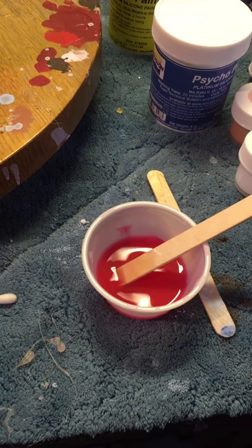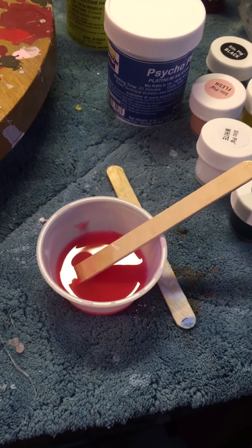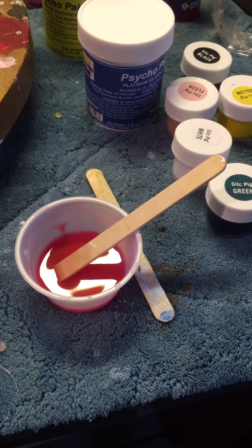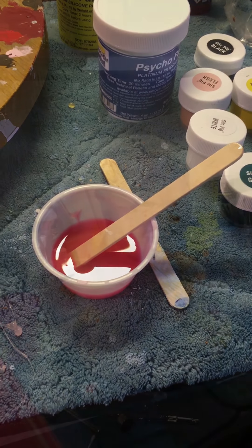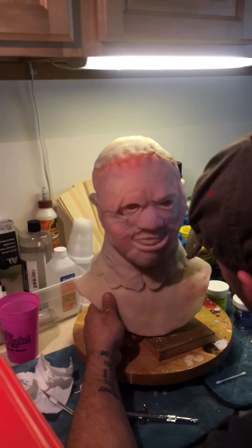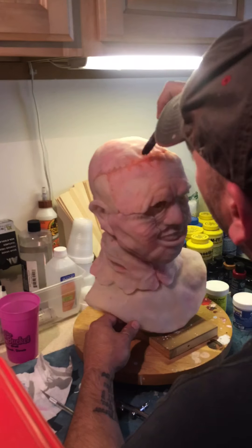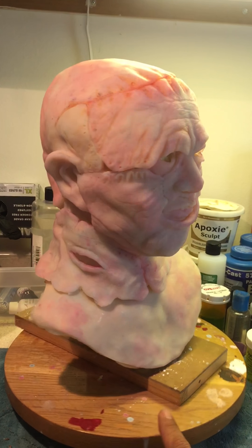Make sure you use cheaper nylon bristle brushes — you don't want to ruin your expensive ones. Even though you can clean them with the diluting agent, Camp Fuel or Smooth-On Novox, they're just never the same again, so use a cheap nylon brush and throw it away at the end. Now we have blue and red on here and it's starting to come together — it's starting to look like abused skin.